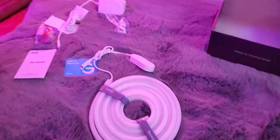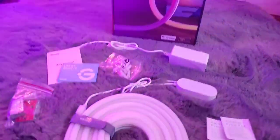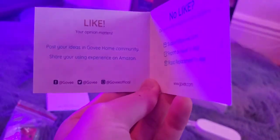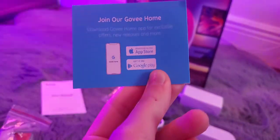It comes with a lot of stuff. Got everything out of the box and organized. We've got the 'like it, share it' card as usual, which gives you all the social media handles and tells you their support email, and also tells you how to contact them through the app, and tells you to download the Govee Home app.